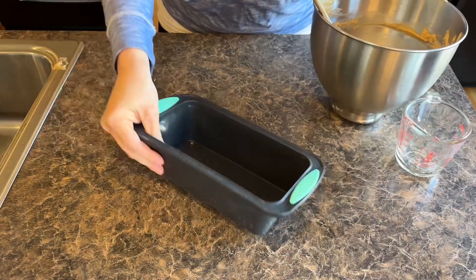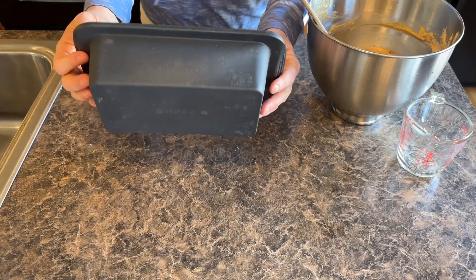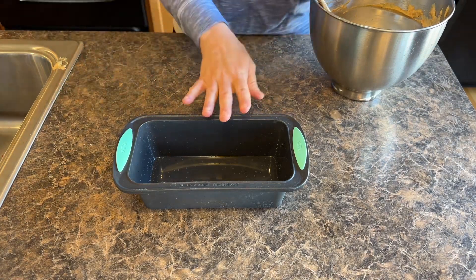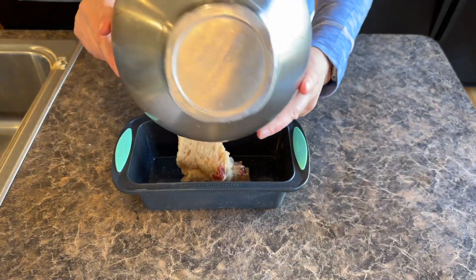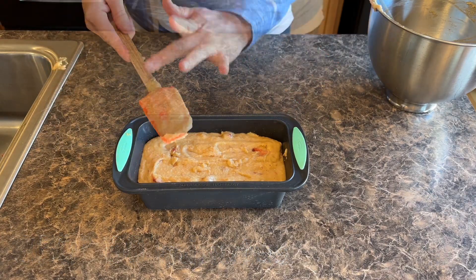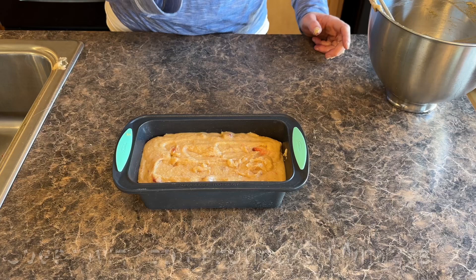I'm grabbing my bread pan. I bought this from Amazon — it is a silicone bread pan. It pops right out, you don't have to use butter or oil or anything like that, and it works so amazing. I will link this down below. If you've been following my channel for a while, you know I use this all the time for any of the bread recipes I make. I'm just going to even this out and then bake it in the oven at 350 degrees for about 60 minutes. I'll check it at 60 minutes — if it's not done, I'll put it in for an additional few minutes. You just want to cook it until the inside is not liquidy.